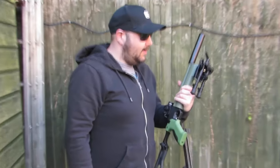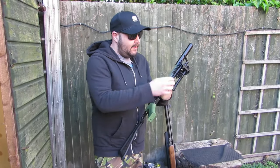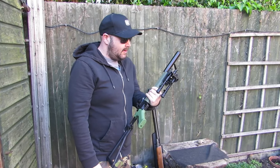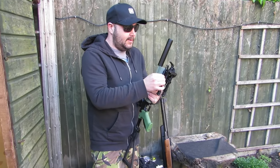How much did you pay for that then, Daz? $21.99 on Amazon. Bargain — literally the cheapest one with extending legs. All metal. Metal is impressive. Nice sturdy spring seam legs so they aren't going to snap on you at all.